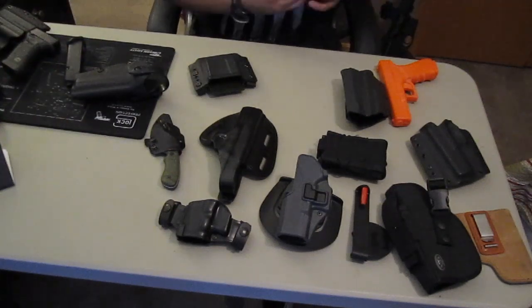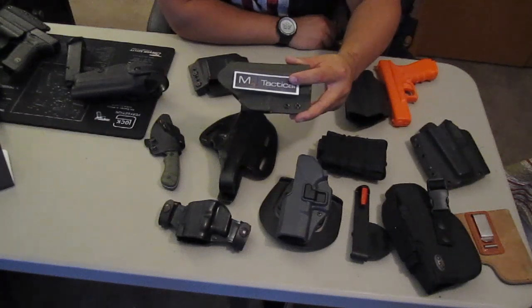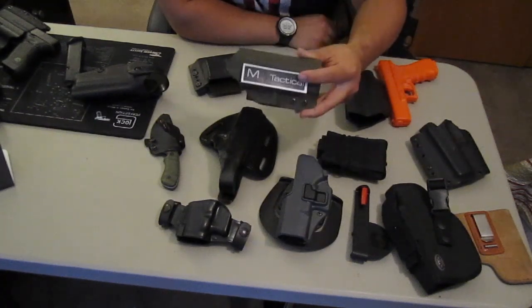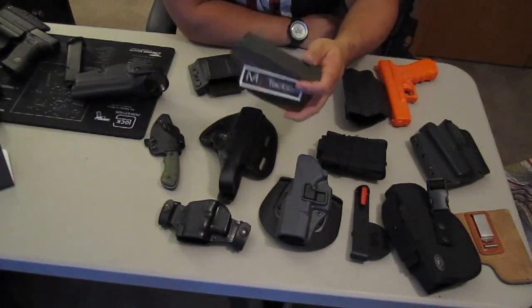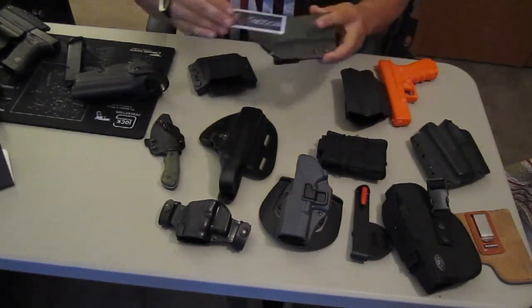So after learning about Kydex came the M3 Tactical in-the-waistband holster. This is just your basic in-the-waistband Kydex holster — Option 2. And that's their logo.